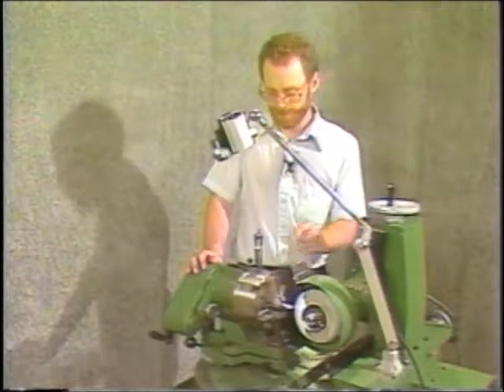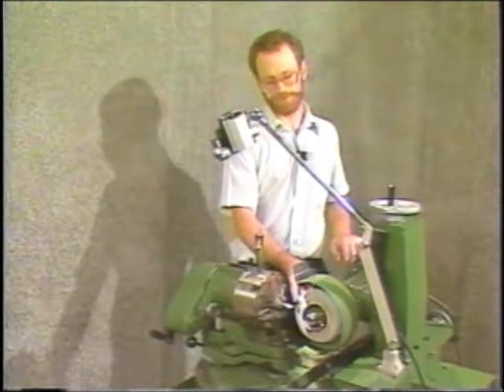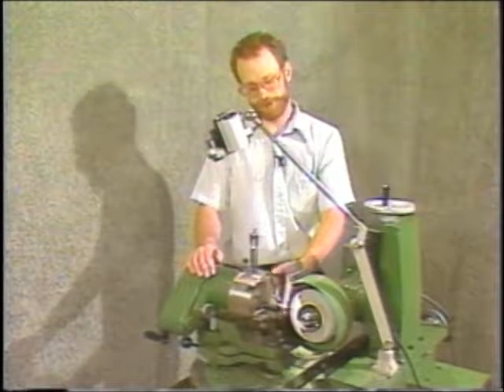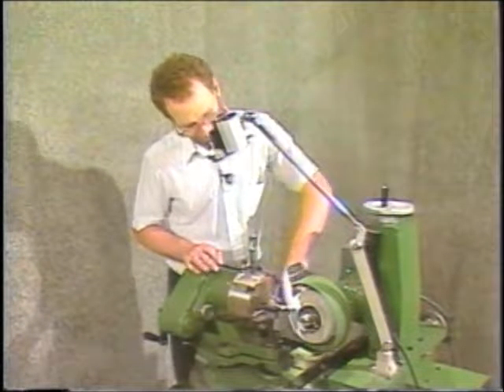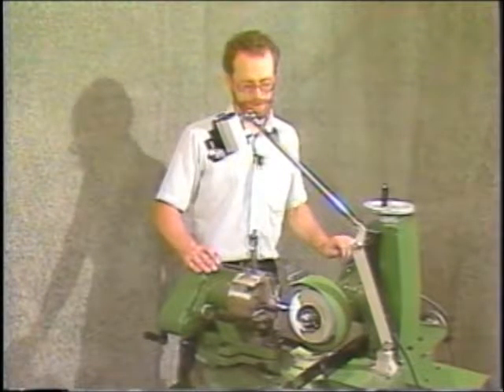In order to grind this, you use a number 12 cam, and you also have to dress half the included angle that you want to put on the drill. So if you have a 118 degree drill point, you'd have to dress a 59 degree angle, and also just blend a little bit of a radius in on the edge so you don't have a sharp corner on the wheel on the outside.